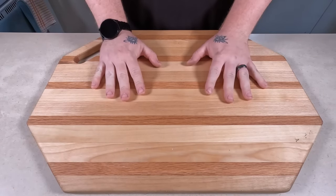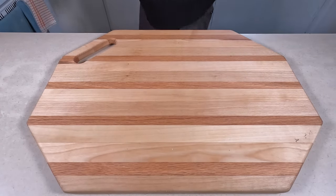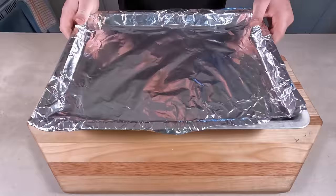Alright, today we're gonna make some Christmas crack — probably the best crack I've ever had. I constantly crave it.